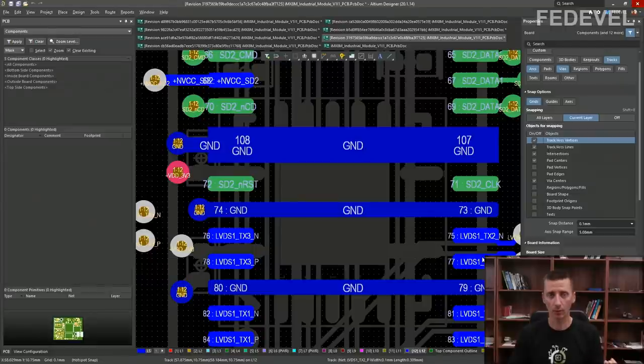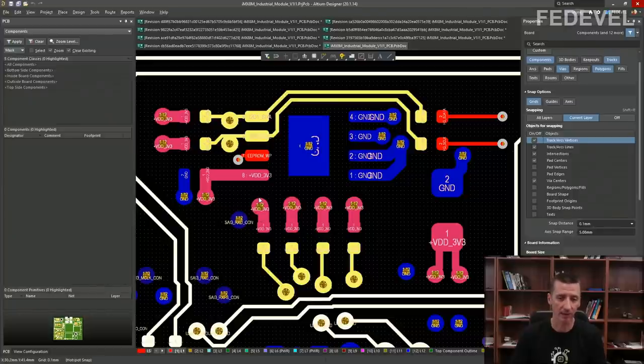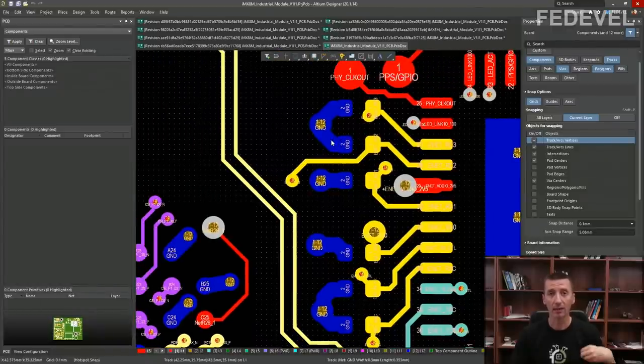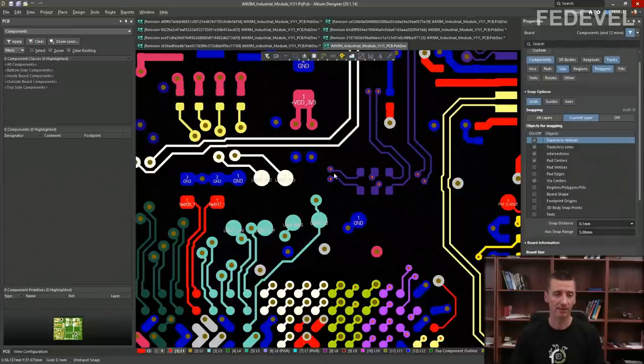A very simple rule: when you place one via per ground pin and one via per power pin, you will do the layout properly even if you don't know exactly what is happening on your board. It doesn't mean it won't work when you connect all pins together through one via, but this is the best way. There are places where it's very busy and you can use one via for multiple pins, but only later when there is no other option.